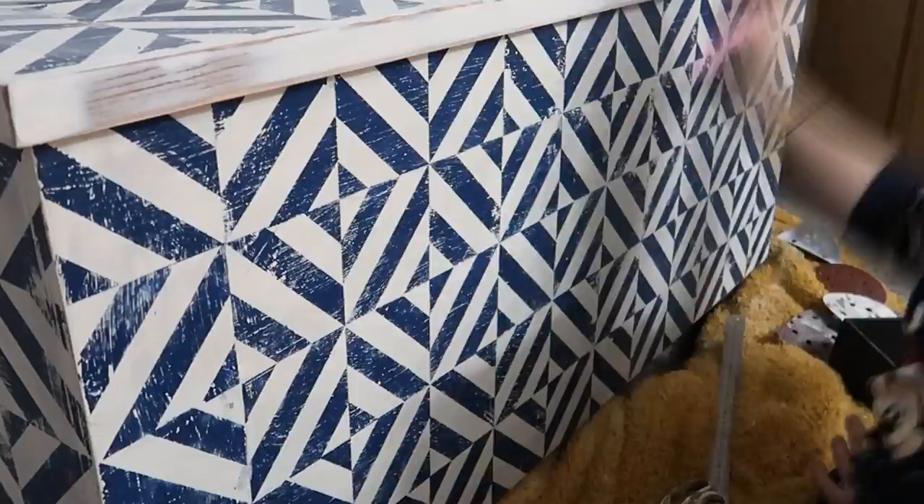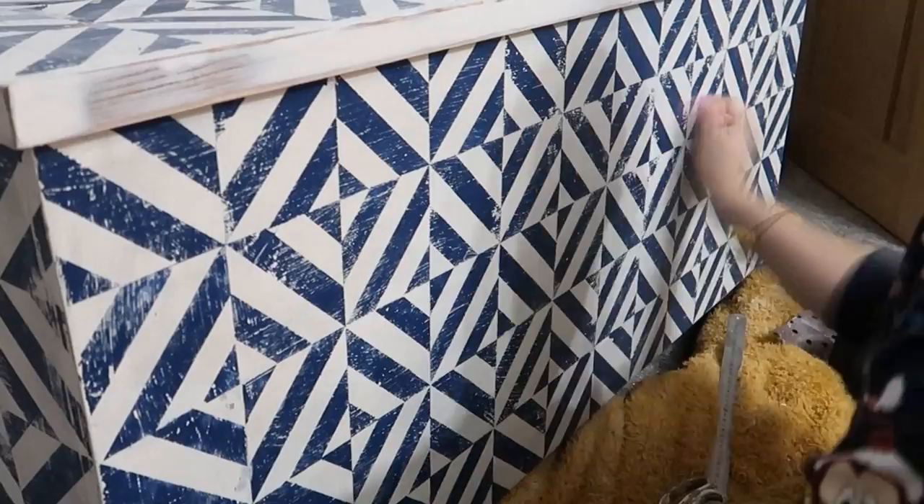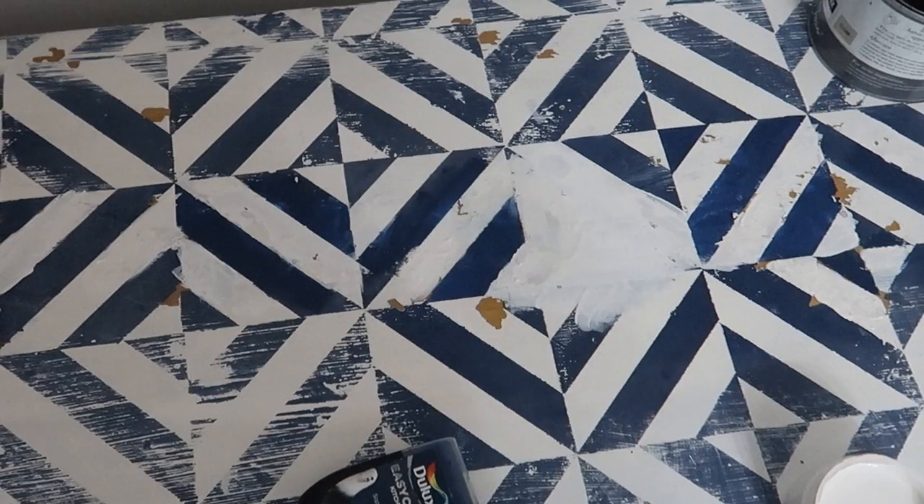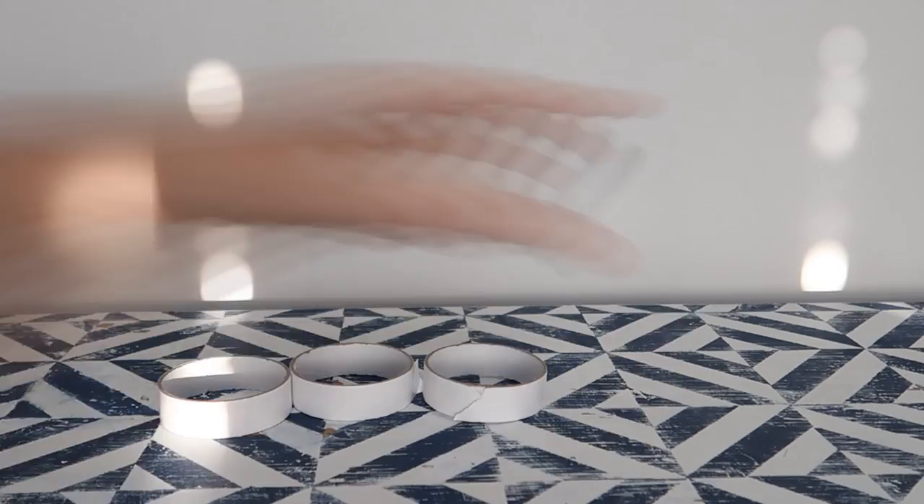I was going to apply a bit of dark wax on the edges just to age it up, but in the end I thought the contrast between the blue and the white really worked. And then this is where the mistake happened — because I used the latex paint on the top it started to pull up, as it was a varnished piece of wood that I'd used as the lid. So I tried a couple of alternatives and again in the end resorted back to Fernie paint to resolve the issue.